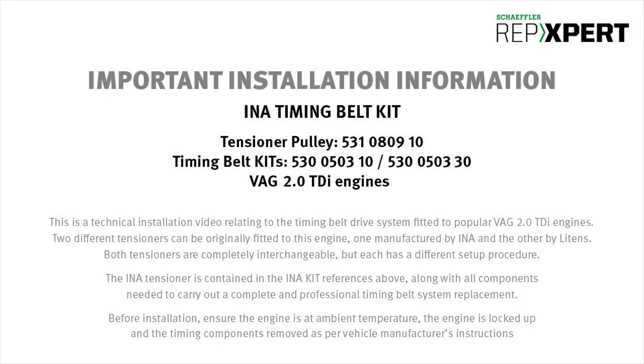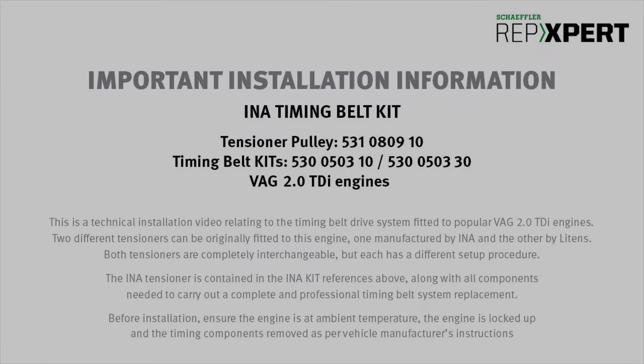Before installation, ensure the engine is at ambient temperature, the engine is locked up and timing components removed as per manufacturer's instructions.